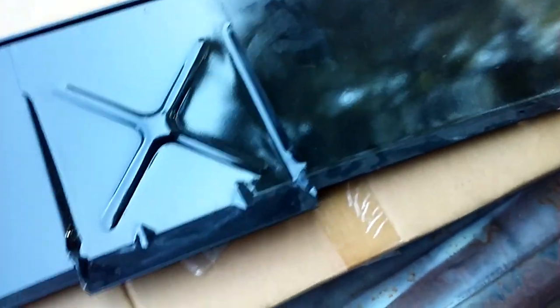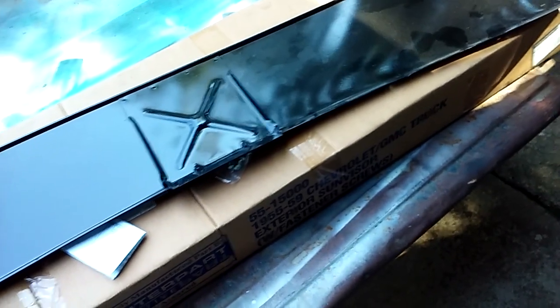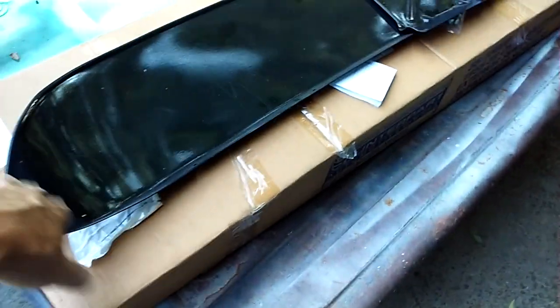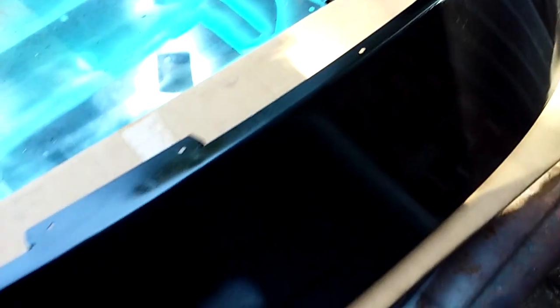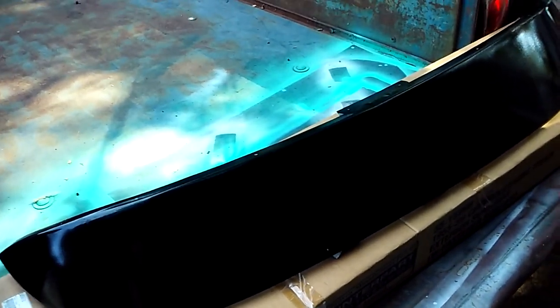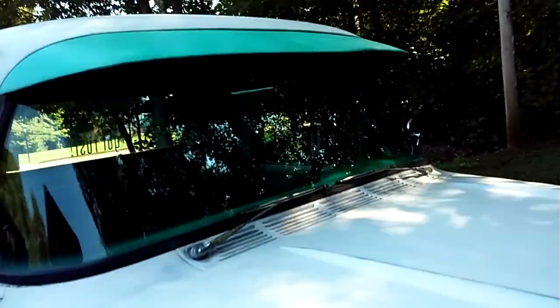I'll flip it over so you can see. It's got all the screw holes that you mount onto your truck. Still got the original box, and if you're interested in it, please contact me, leave a comment and a way I can get a hold of you. It's dusty from sitting in the garage, but I really do like them. If you've watched any of my videos before, I've mentioned several times that I've had four '57 Chevy trucks or GMCs.